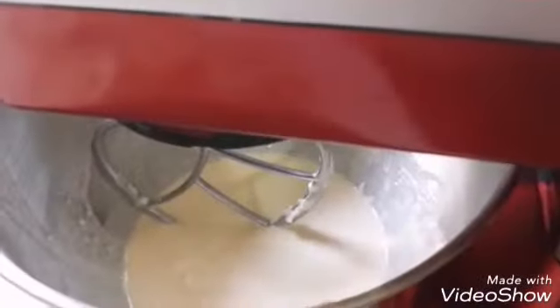Set it up for a minute and then set it up. After it all on the whip, then push the fork. After it all.